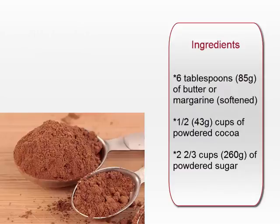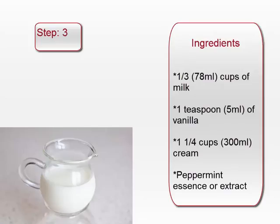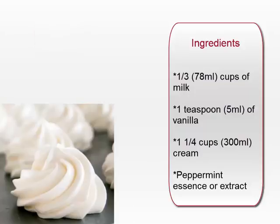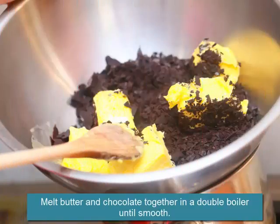6 tablespoons (85 grams) butter or margarine softened, half cup (43 grams) powdered cocoa, 2 and two thirds cups (260 grams) powdered sugar, one third cup (78 milliliters) milk, 1 teaspoon (5 milliliters) vanilla, 1 and a quarter cups (300 milliliters) cream, peppermint essence or extract.